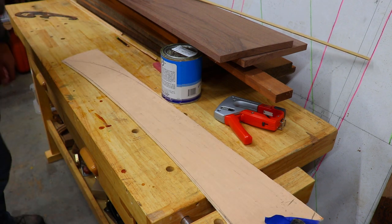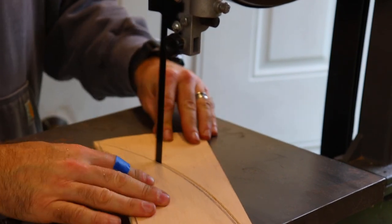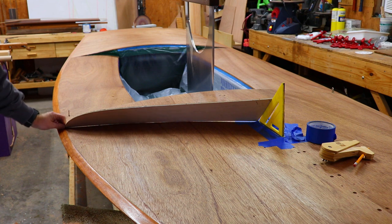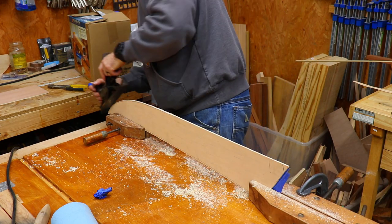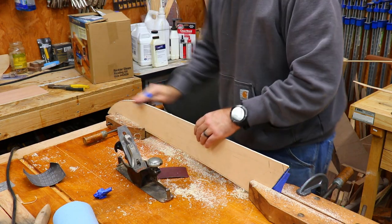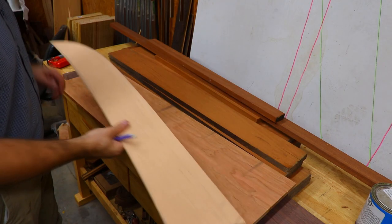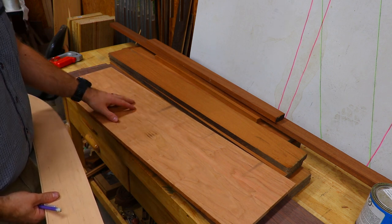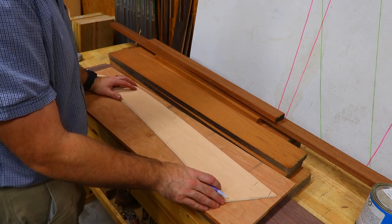Now to rough it out on the bandsaw. So this is right off the bandsaw - still need to smooth it out with a plane, but I'm pretty happy with that shape and I think I'm going to keep it. With my template ready to go, I have some cherry milled up for the splash guards. This is the same cherry I used for the rub rails, so it should match nicely. I'm just going to position my template here, trying to avoid any knots, and then trace it out.